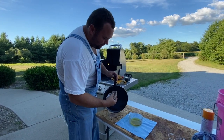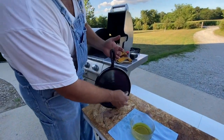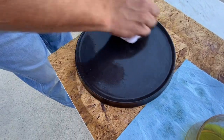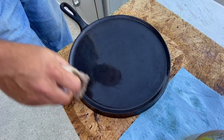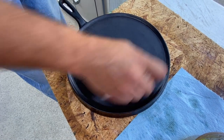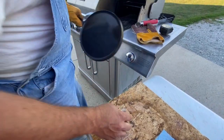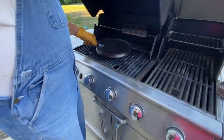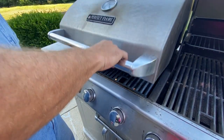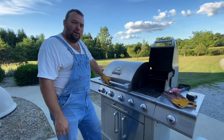Once this has cooled down after the first coat, I'm going to go ahead and apply a little more oil. This actually cleaned up a lot better than I thought it was going to — it's almost like a mirror finish. You don't see them like this, it's rare. So now I've got a second coat of oil on. I'm putting it back on the grill, this time with the temperature up just a little bit higher, right around 400 degrees, and we'll heat her up and let it cool back down.